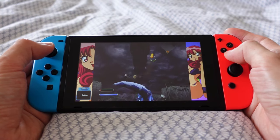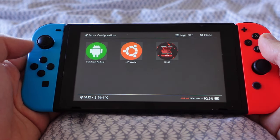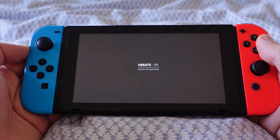For more information on how to set this up, you can check out this video. Each game console has a different performance on the Nintendo Switch, so by adding Android and Ubuntu, you can have the best of two worlds.